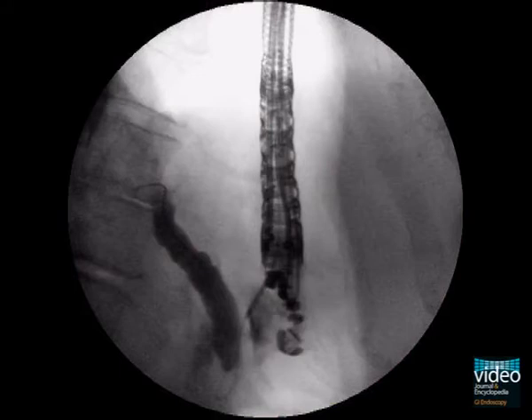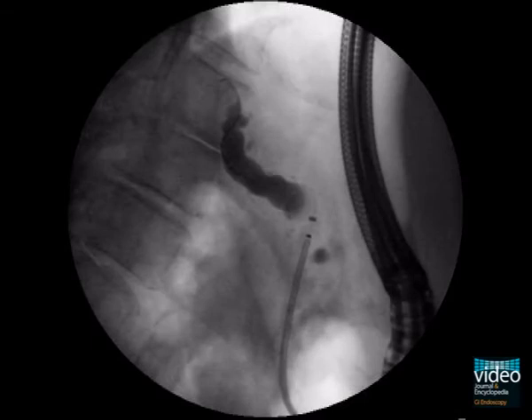Cauterization should be repeated two or three times to facilitate insertion of the dilatation balloon or the stent. The great advantage of the ring knife is the optimal depiction of the cauterization tip in fluoroscopy-based imaging, resulting in a much safer interventional step.